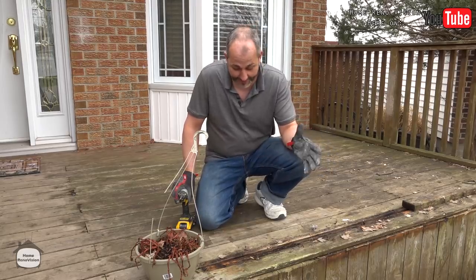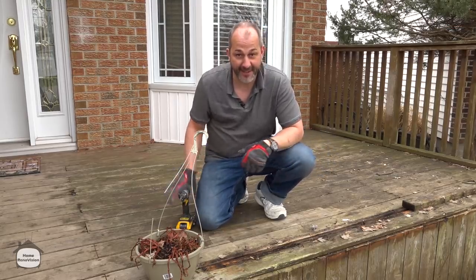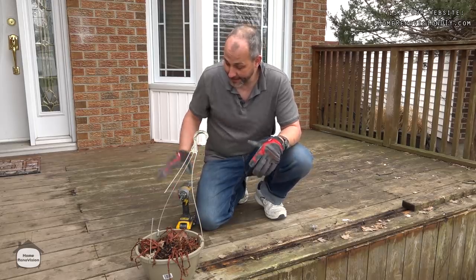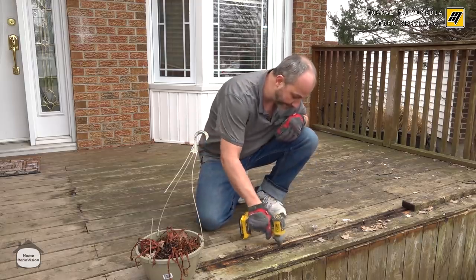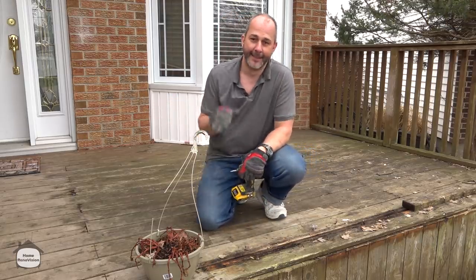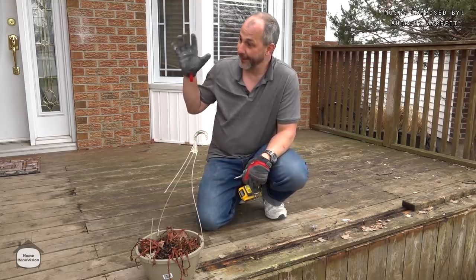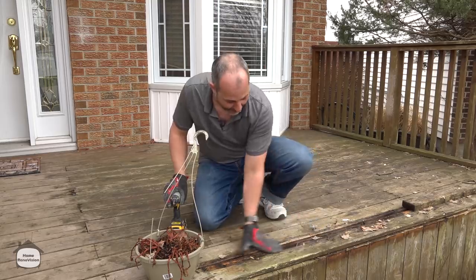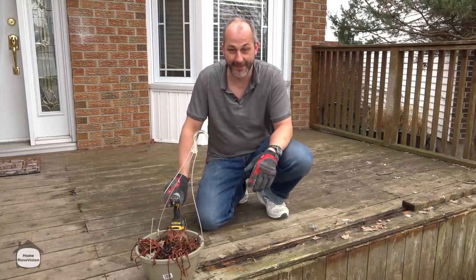We're dealing with a deck today that's as dead as the plant that was sitting on it. Not nice to look at. The sad thing is the substructure of this deck — I can tell just by looking at it — it's still nice and solid, but everything on top is completely rotten. It hasn't been managed properly, hasn't been dealt with for the weather, and it wasn't built right so that it could dry.